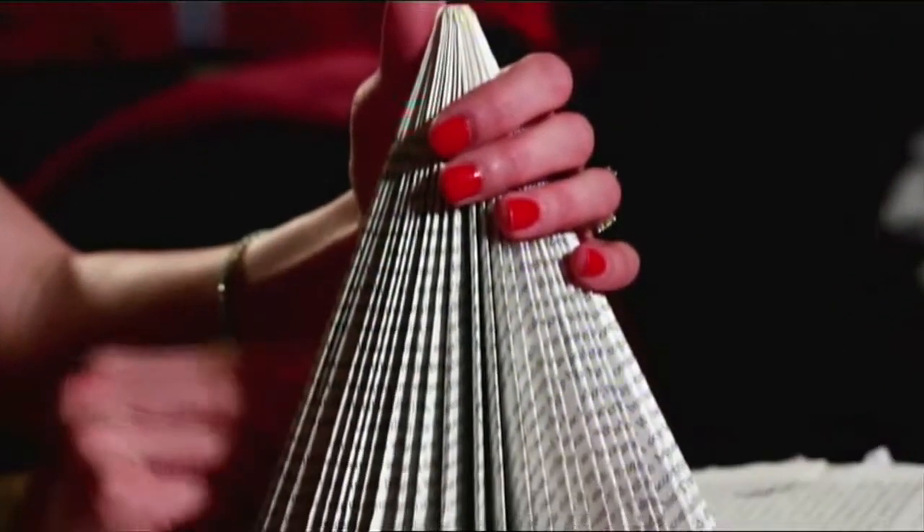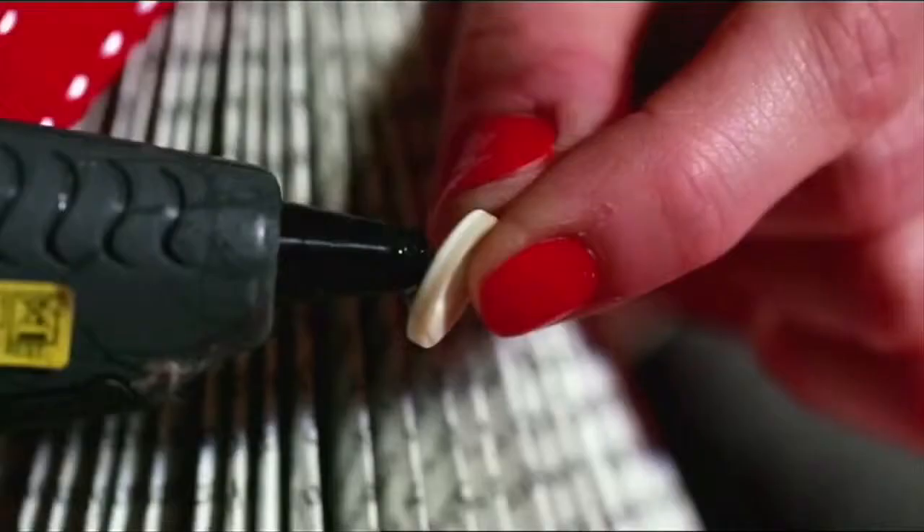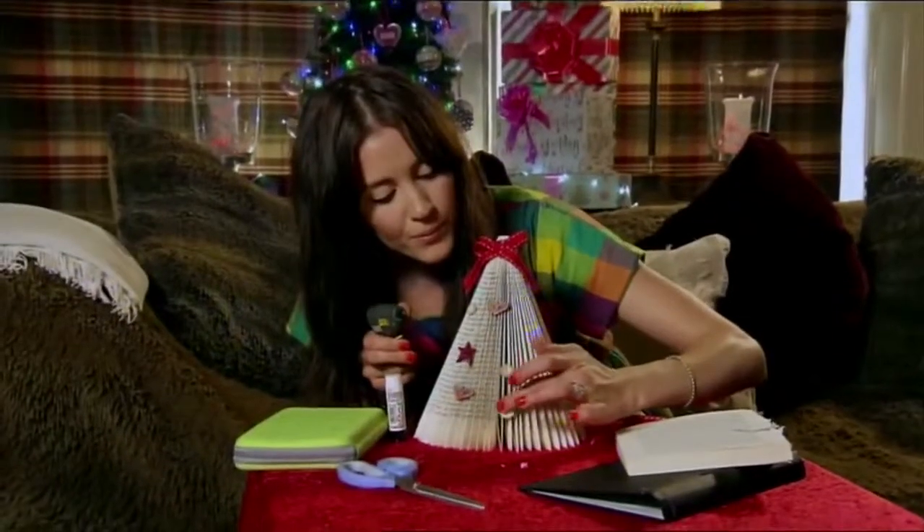Now comes the fun part — you can decorate it with whatever you want. I'm going to use buttons and a bit of ribbon. Dab a tiny little bit of glue on really carefully so I don't burn my fingers, and then put it on the tree, just willy nilly anywhere. Glue guns can get really hot, so just be careful if children are around.